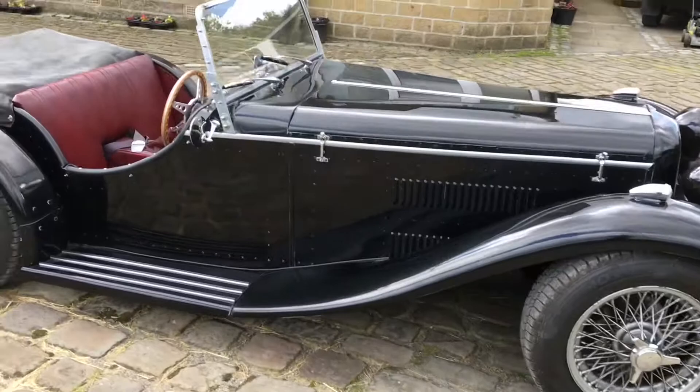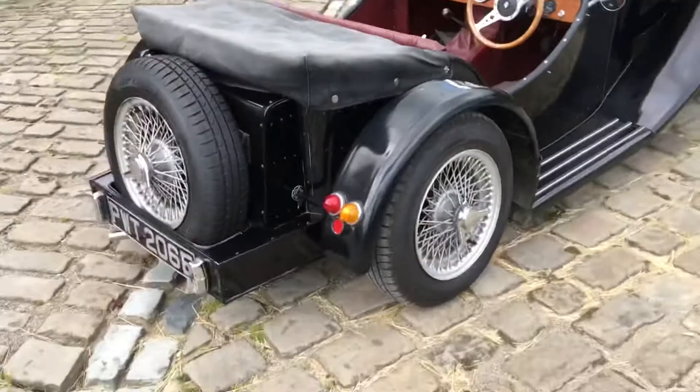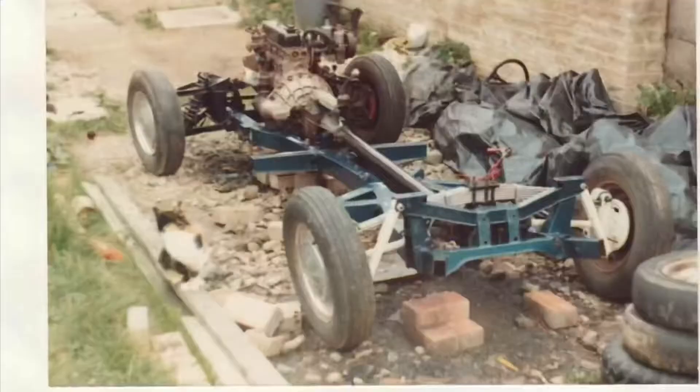Hello and welcome to the Burlington Arrow. The Burlington Arrow is a kit car created in the 1980s in the British Midlands.